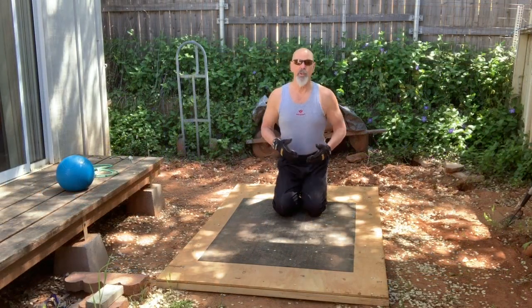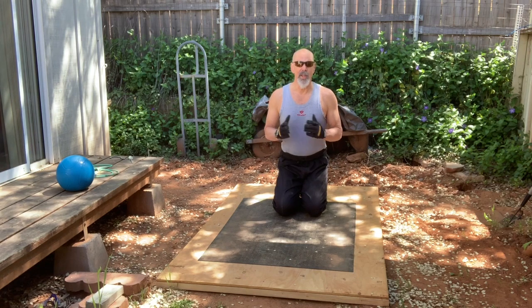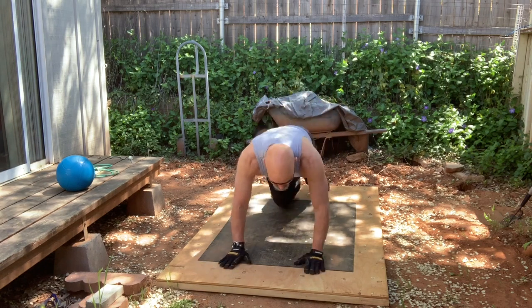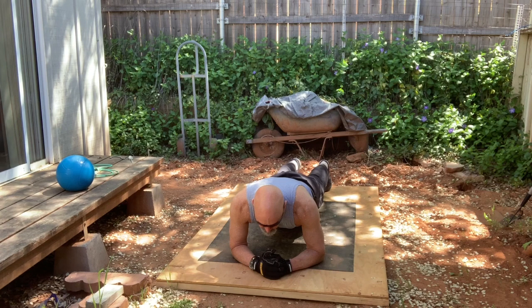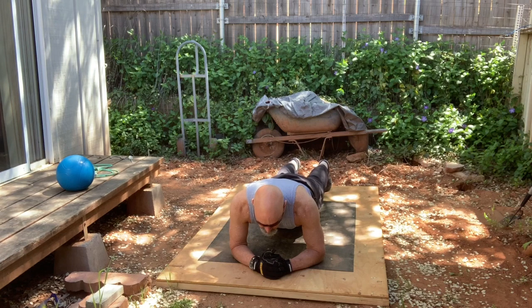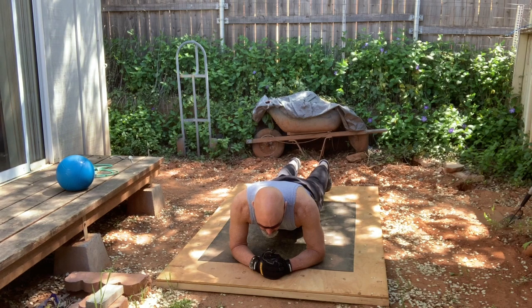You can also do the plank, which is a great exercise for building up your core muscles. You don't move in this one — it's not aerobic — but it really strengthens your core. You start in a push-up position and then bring your arms down so your hands and forearms create a triangle. You stay in this position, as straight as you can from the top of your head to your heels, for a minute, 30 seconds, or whatever you can do. The longer you hold it, the more challenging it is and the more it builds your core.